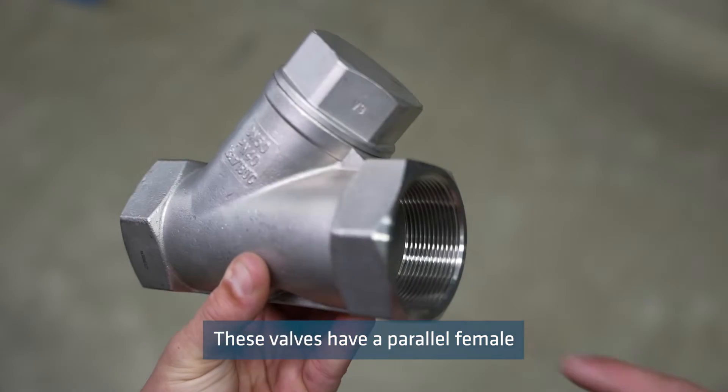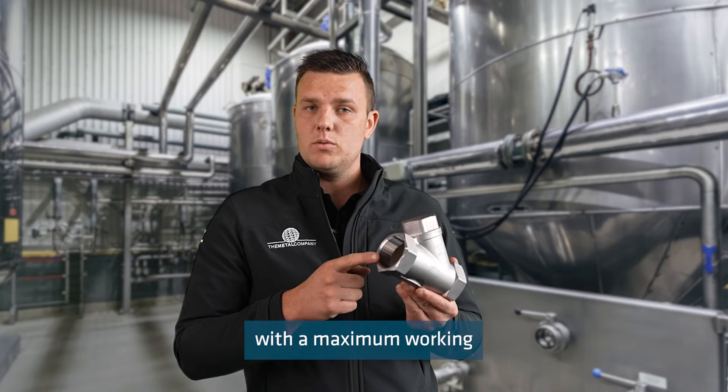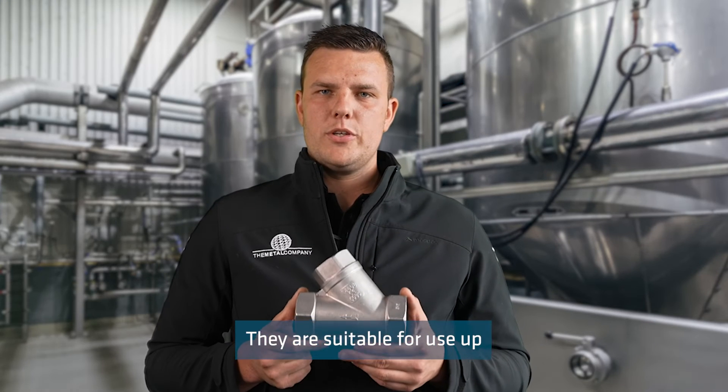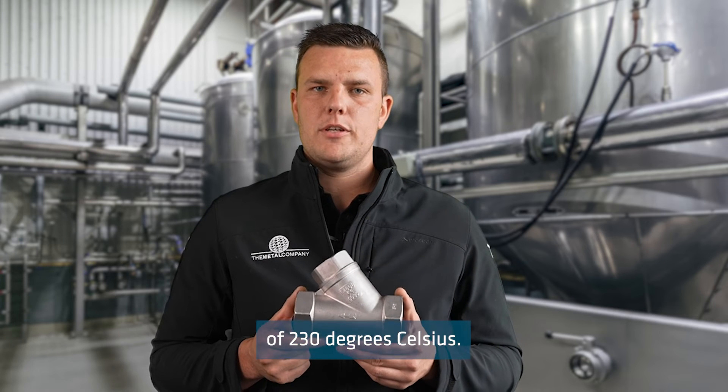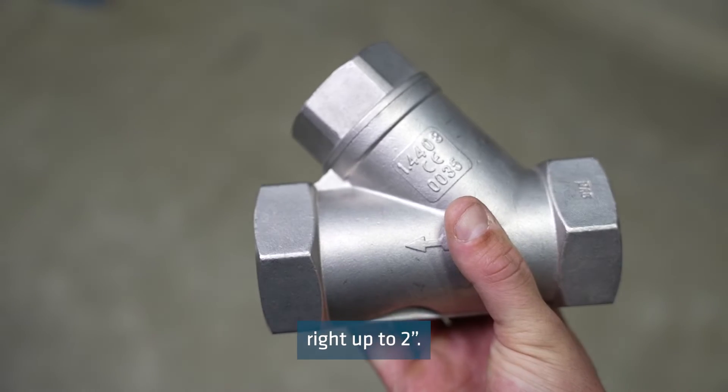These valves have a parallel female BSP thread both ends with a maximum working pressure of 800 psi. They are suitable for use up to a maximum working temperature of 230 degrees Celsius. We stock these valves from half inch right up to two inch.